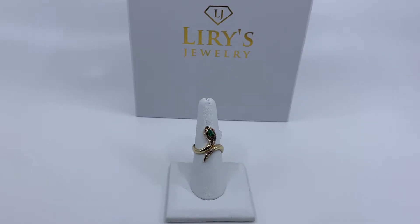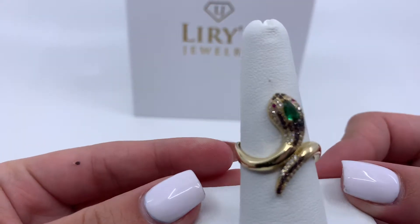Hey YouTube, and welcome back to our channel. As always, please don't forget to like, comment, subscribe, and share our videos. Today we have here a women's snake ring. As you guys can see, this ring has many different colors and zirconias.